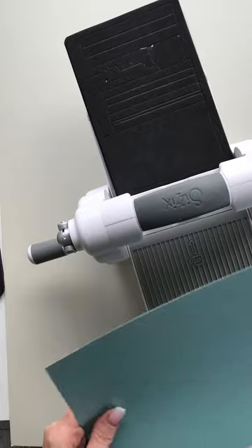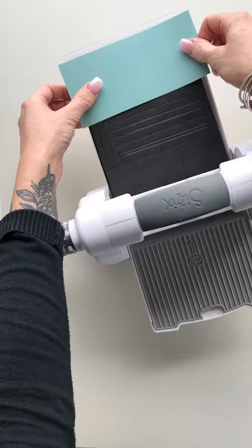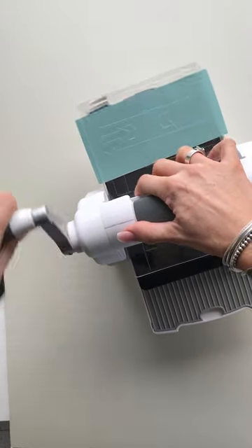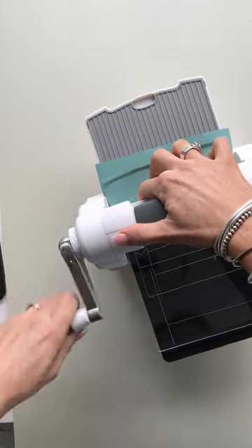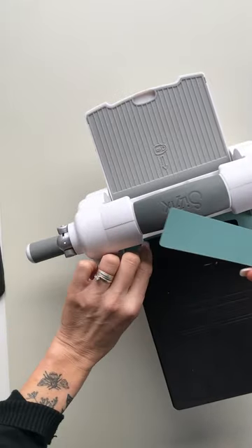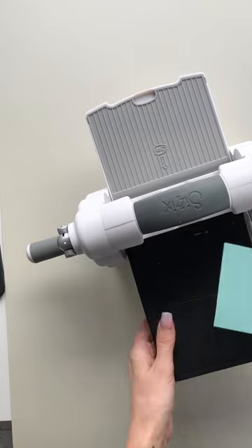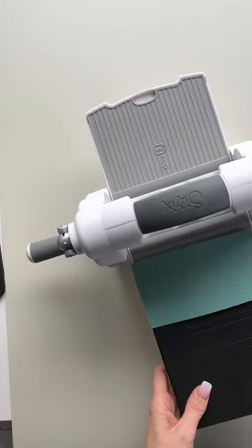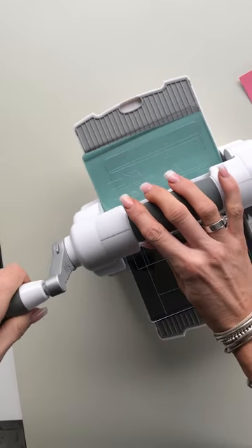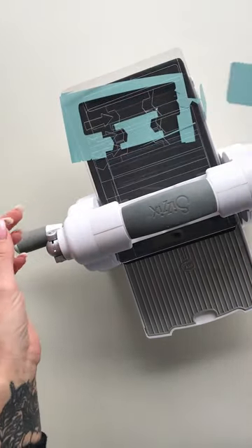I'm using the Sizzix cardstock here and I'm going to cover this part here which creates the spine. You can see now my cardstock moves — just going to cut another one of those. Make sure it's not hanging off the edge this time. So we're going to cut one of those. And there we have the spine.